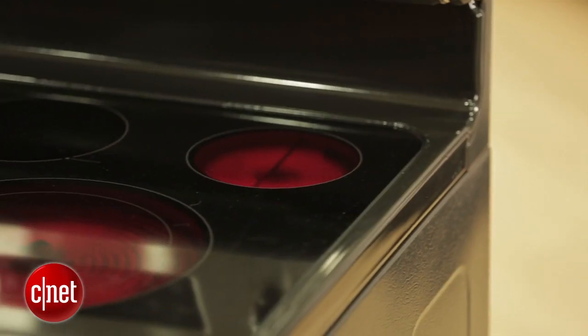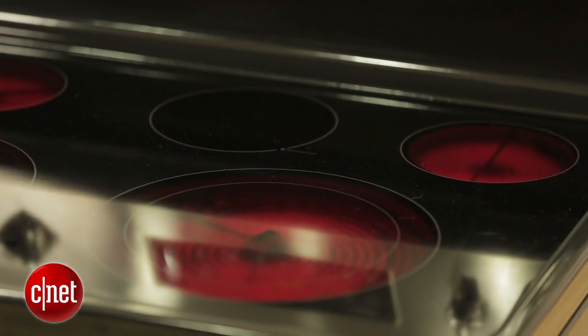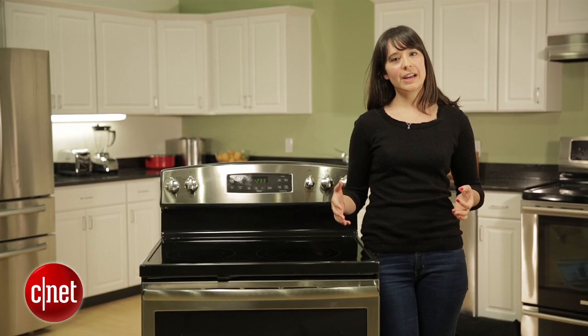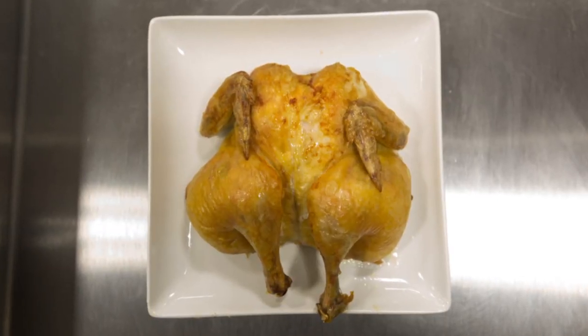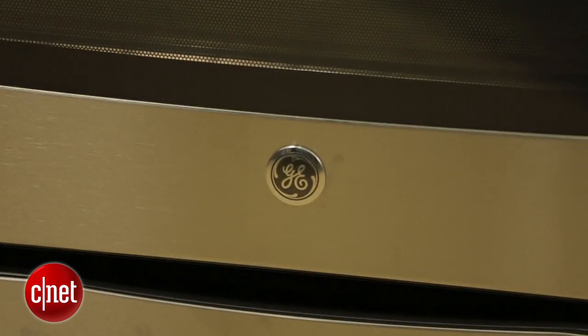But if you're just looking for traditional baking, no frills, no fuss, this is a good range. It didn't really fail any of our tests — it cooked good chicken, it broiled good burgers, everything was just fine. But there was nothing really exciting or surprising, either good or bad, about this range.